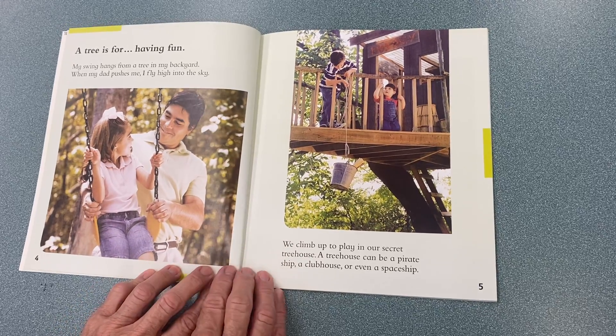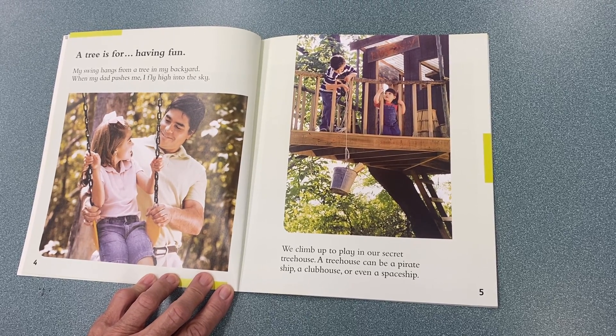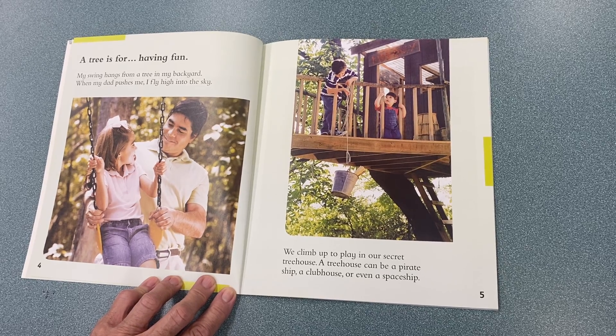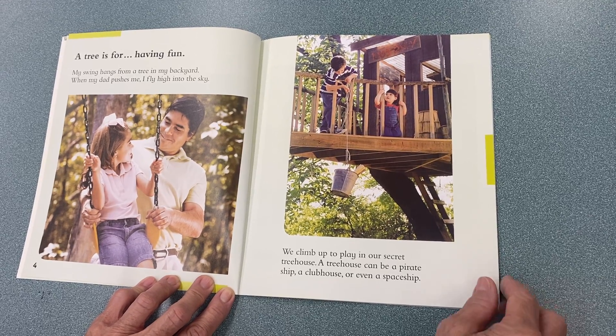A tree is for having fun. My swing hangs from a tree in my backyard. When my dad pushes me, I fly high into the sky. We climb up to play in our secret treehouse. A treehouse can be a pirate ship, a clubhouse, or even a spaceship.